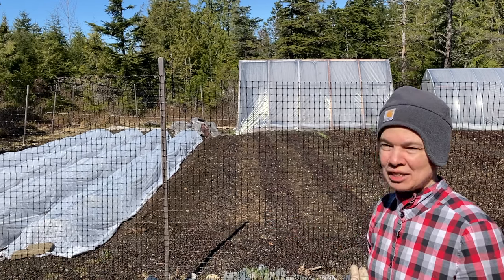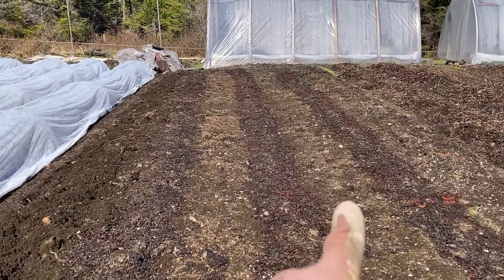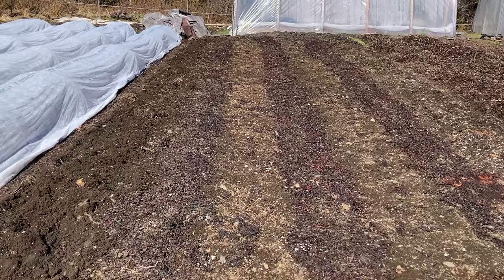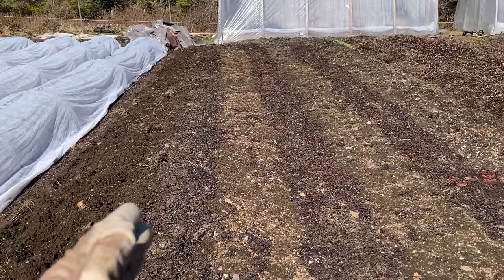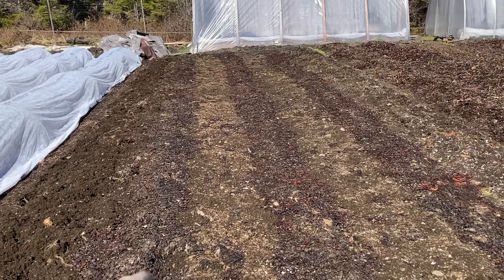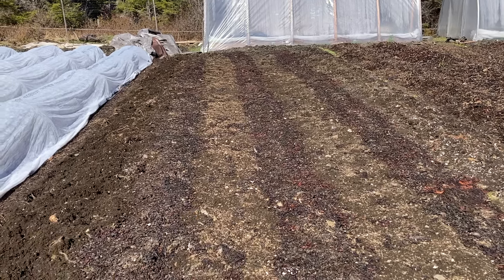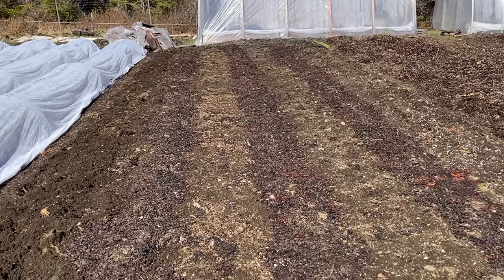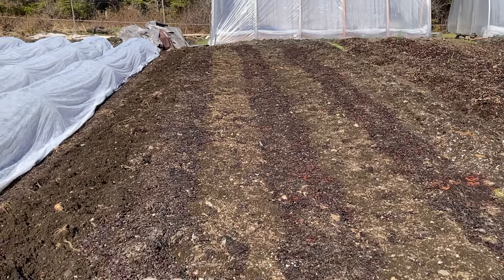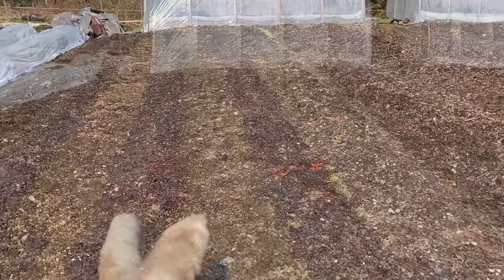These three beds going in carrots this year had seaweed mulch on them all winter long. In the spring I scraped the seaweed off into the pathways — sometimes I leave it all season to compost down — but because it's going to be in carrots, it won't be easy to put compost on top of carrot tops, so I'm thinking I should incorporate the seaweed into the bed along with the fertilizer.